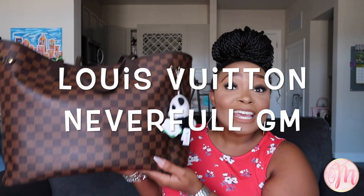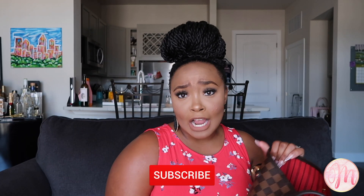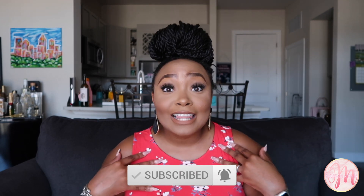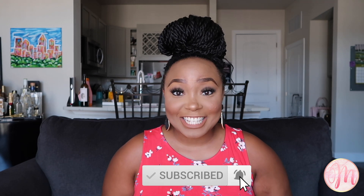Hey y'all, welcome back to my channel. I'm Morgan Monet. Today's video is all about my Louis Vuitton Neverfull in the GM size. This bag is massive — I mean massive. If you're not subscribed to my channel, you definitely need to. I love luxury accessories, clearly you do too. I also like makeup and skincare, so if those topics interest you, hit the subscribe button below. Let's get into this video.